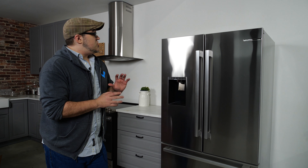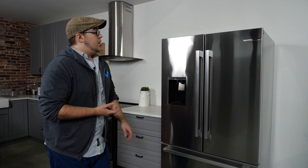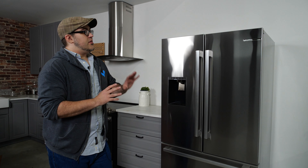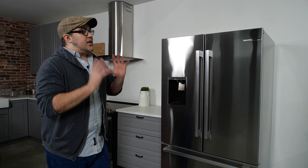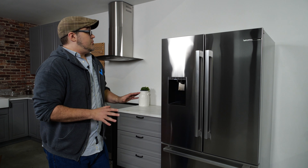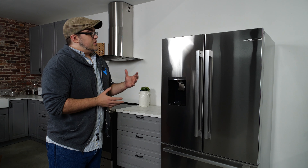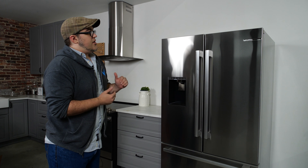One of the smaller ways this fridge impressed us is just how little electricity it uses. The average French door refrigerator uses about $40 in electricity per year, and this fridge only uses $30. That's impressive because when you open the doors, you're letting out all the cold air, and the fridge needs to combat all that new warm air by rapidly cooling everything down. The Bosch fridge adapts incredibly quickly to any temperature changes and gets everything back down to where it needs to be — and normally doing this uses a ton of electricity. So while saving $10 or $11 per year might not sound like a lot, if you're looking to reduce your carbon footprint, this is a great area to knock a little bit off.